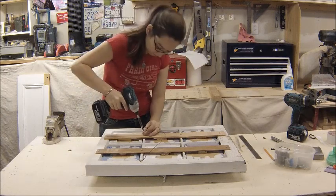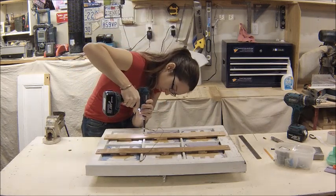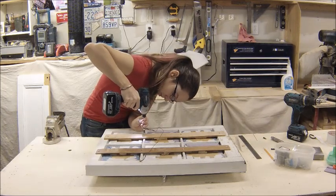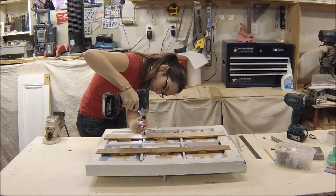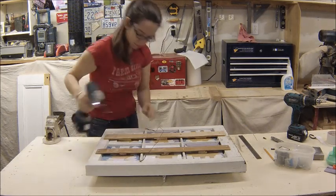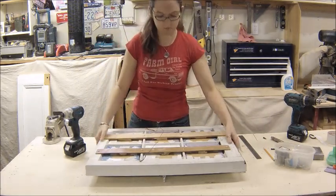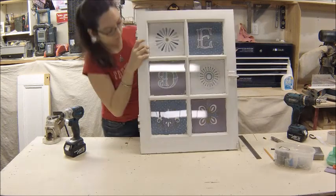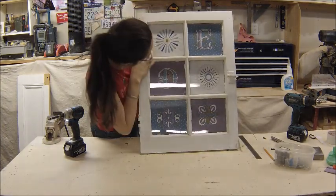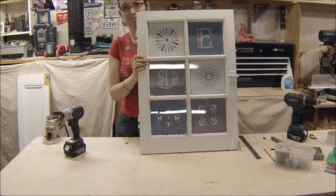I finished putting all the screws in, with the last one right here. Be very careful because that's a very, very thin piece of wood. And there we go — I think that turned out pretty cool, considering it was entirely made out of scraps.